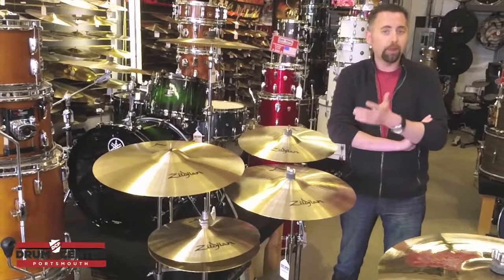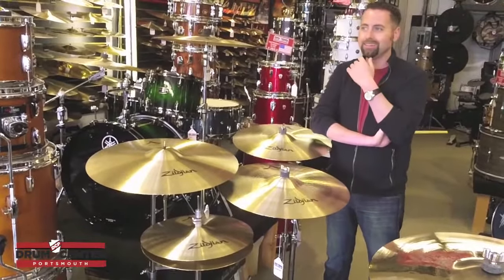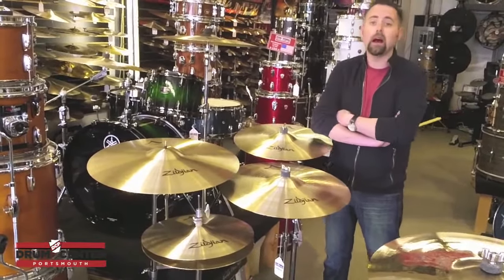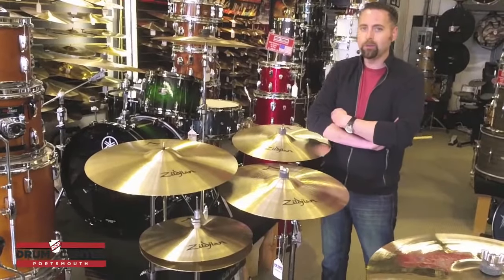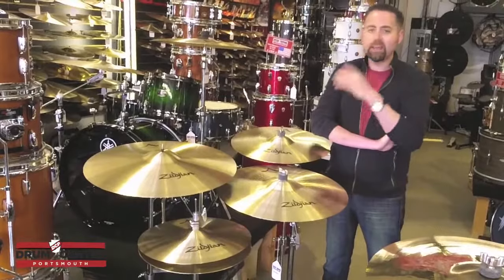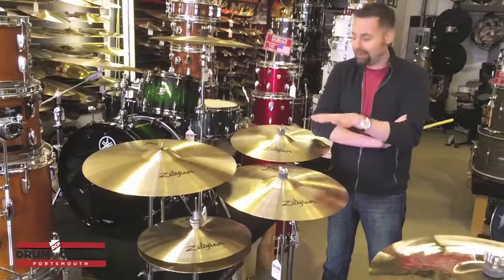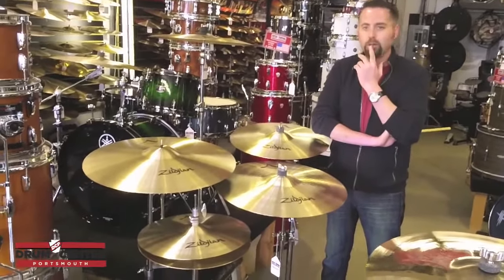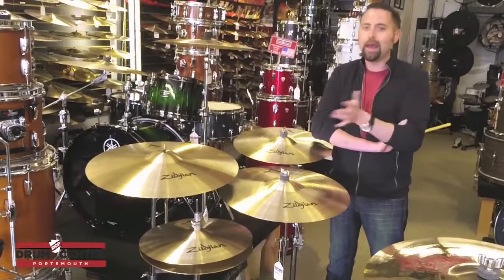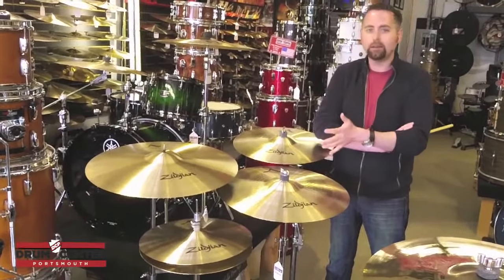The problem we run into if we make a pack like that is that the price is always significantly higher than your average pack, which scares the customer away sometimes. It just happened that Zildjian redid these A's for 2013, and not only did they redo them, they kick ass. They're just great-sounding cymbals.